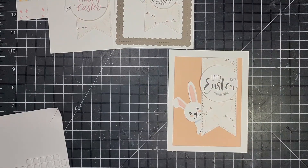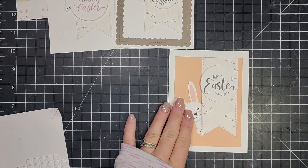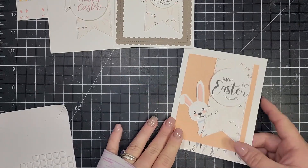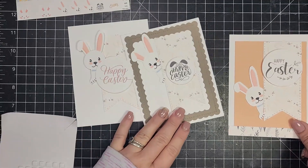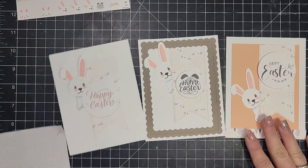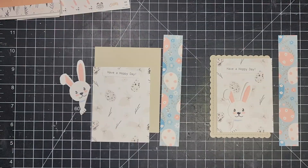These cards are all super easy to make and I will have templates and measurements for everything up on the blog, so you can just print that out or refer to it. Several of the cards in each set are going to be basically the same layout with some little changes here and there.